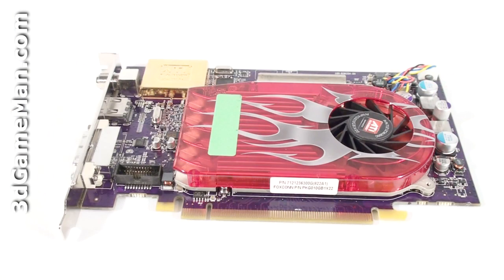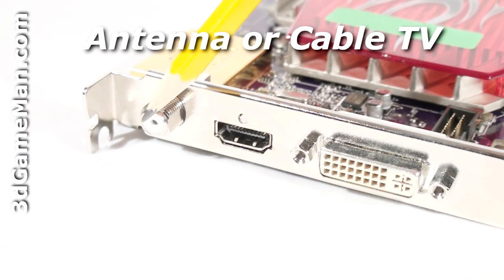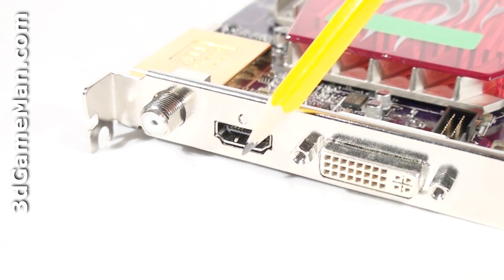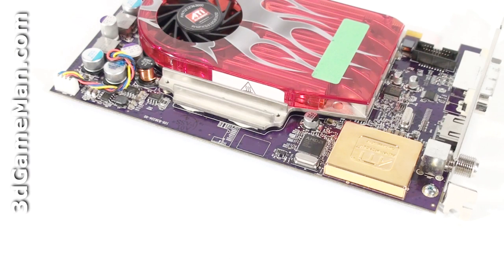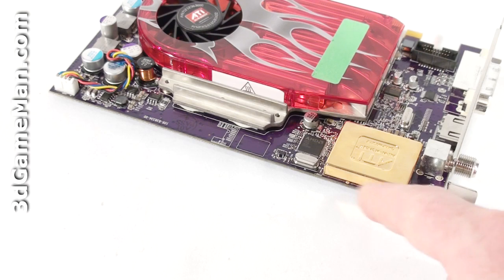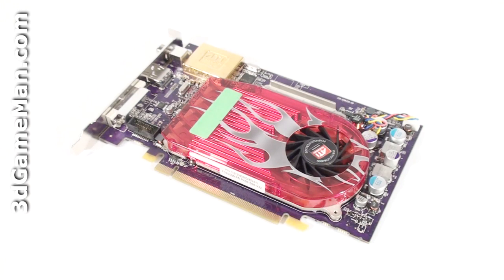Note that this video card supports Blu-ray and can upscale to 2560 by 1600 resolution. Here is where the antenna or cable connects, this is the HDMI connection, and this is the DVI connection. While this card uses the HD 3650 GPU, it's not CrossFire compatible — normally you'd find the CrossFire connections at the top — which is not surprising since this card isn't targeted at gamers.